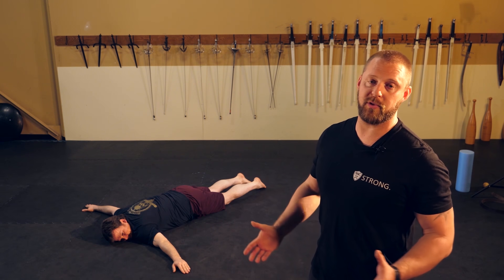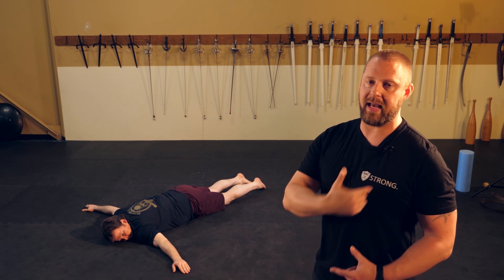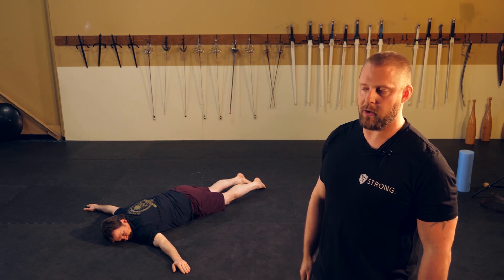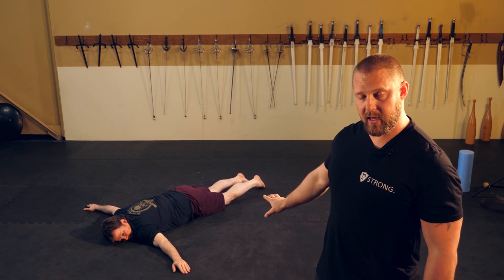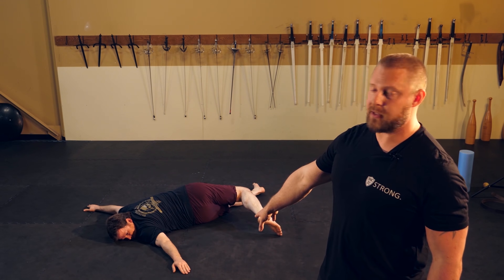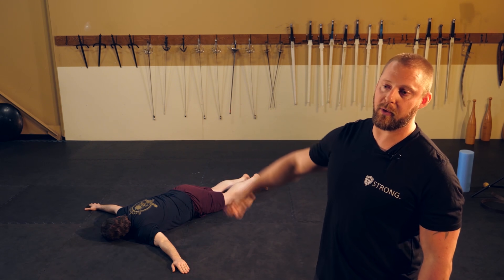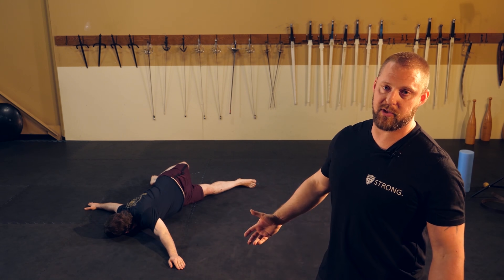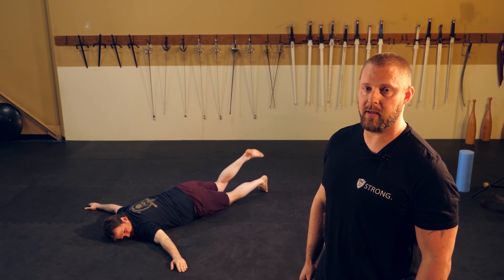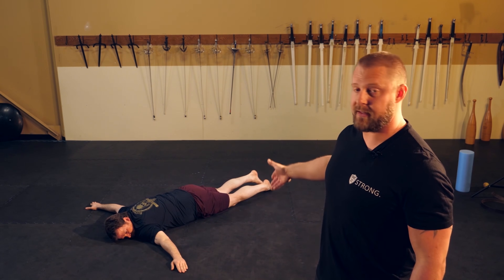The next piece is called the prone scorpion — another catch-all exercise working the whole anterior chain. In HEMA, mobility and stability from opposite shoulder to opposite hip is critical, and the prone scorpion addresses both. Start face down with arms out in a T position, looking towards one arm. Slowly and carefully kick one leg back across your body, reaching your toes toward the opposite fingertips as far as comfortable, until you feel a stretch through the hip and abdomen. Bring the leg back and repeat on the other side. Looking in the direction your foot moves enhances the stretch; looking away reduces intensity if needed. As you improve, you can move a little faster and aim for more extreme range of motion.